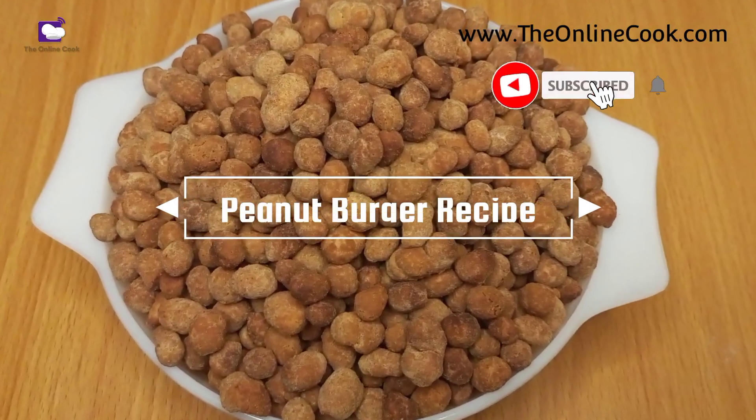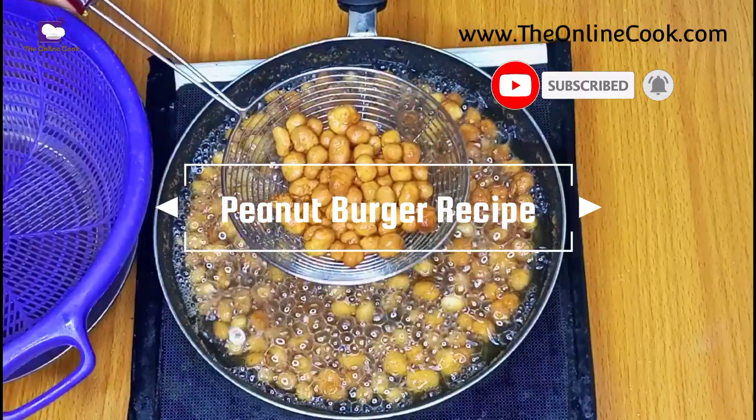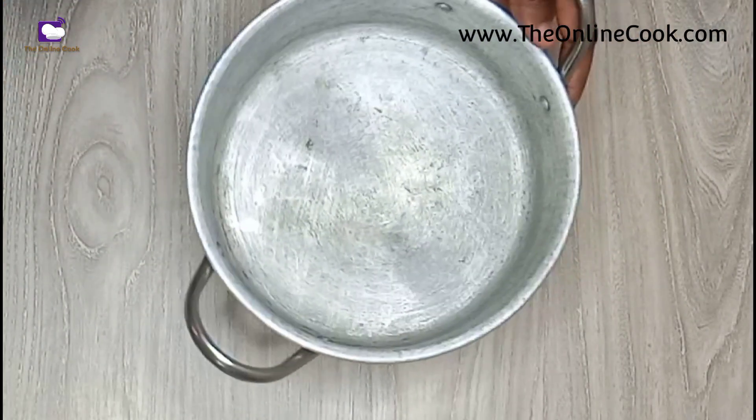Hi dearest! This recipe is on how to make peanut burger — it is delicious and super easy to make. Don't forget to subscribe, like this video, and leave a comment. So here is my bowl of peanuts.